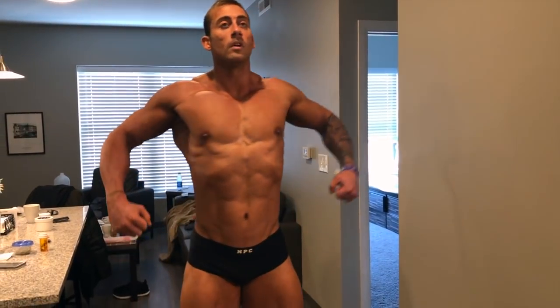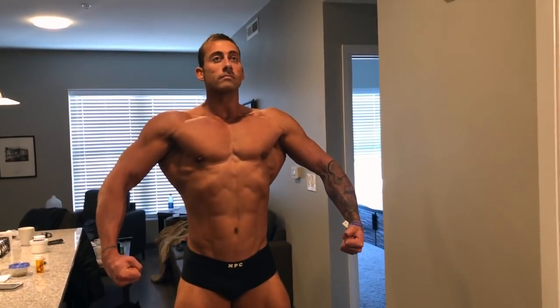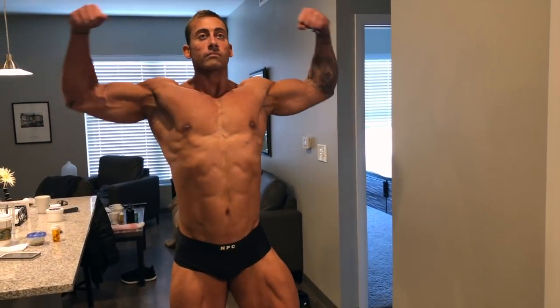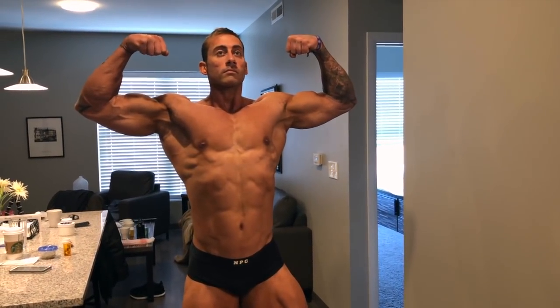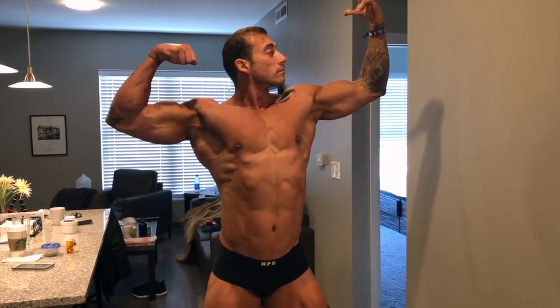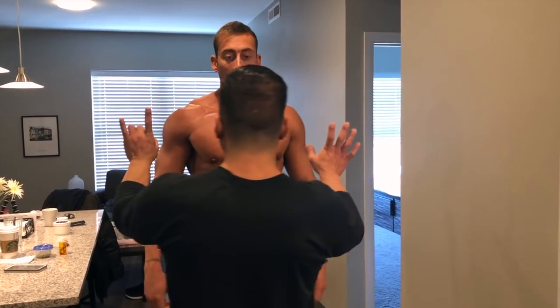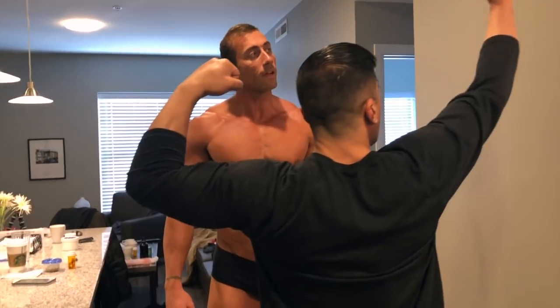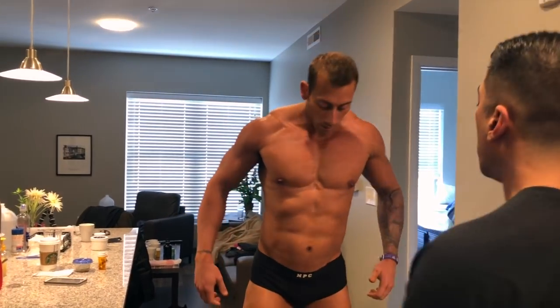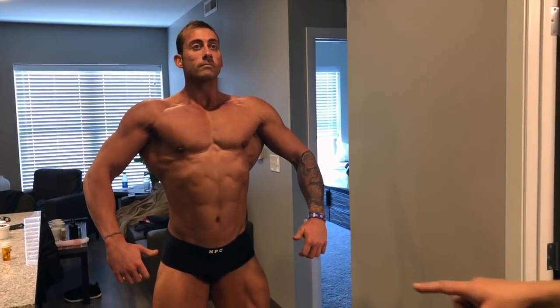Wider. Hold on, go into it again. Wider. Good. Angle just a little bit more. This arm was good, but bring this one down a little bit. So move. And don't forget to keep your arm back. I'll call it. Keep your hands cut.